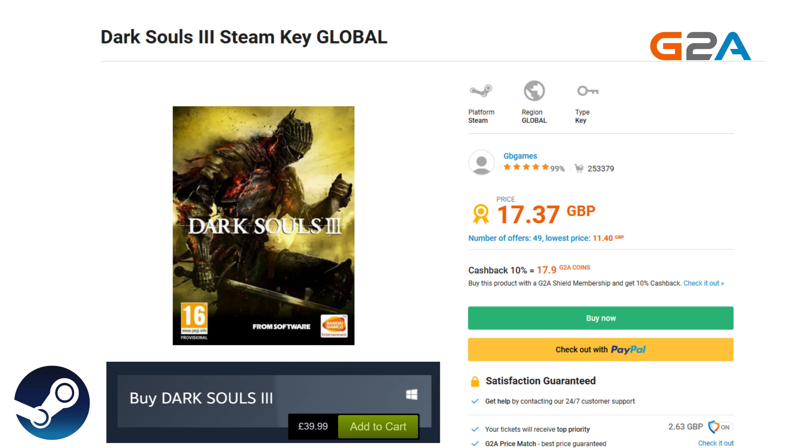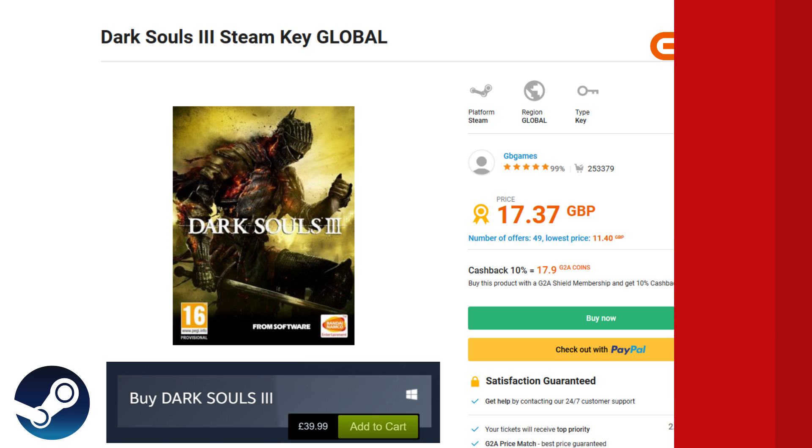G2A offers discounted game keys for pretty much any game available. Head over to jacksorrell.tv/G2A and pick up a deal on the latest games and software. I'll leave the link to G2A down below as well, but now onto the video.